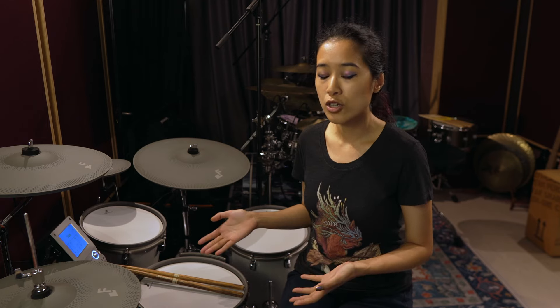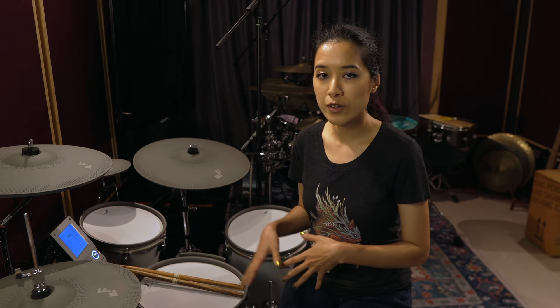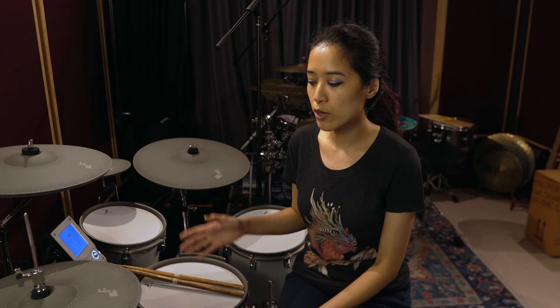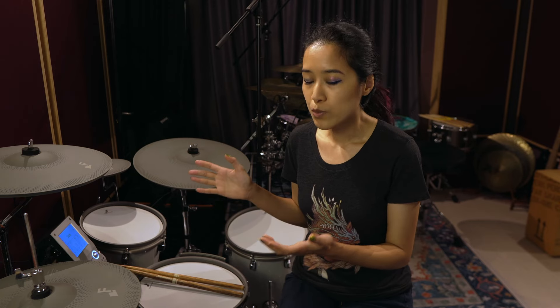I've been playing these drums for almost two months now — I got them in early February and it's now late March — so I thought it would be a good time to make a video and give you some of my early impressions. For full disclosure, this was a sponsored instrument but I'm not being sponsored to make this video, so any opinions expressed are entirely my own.